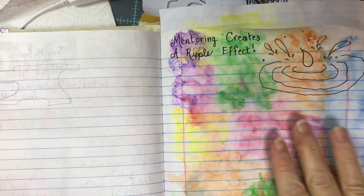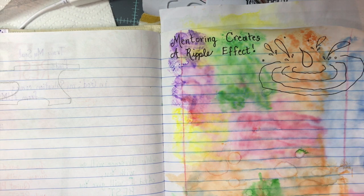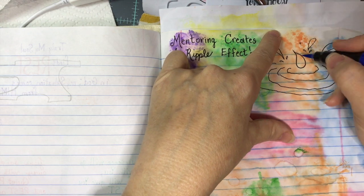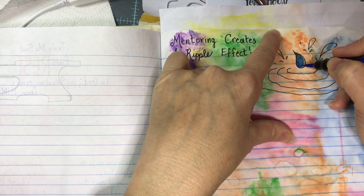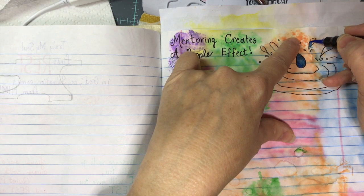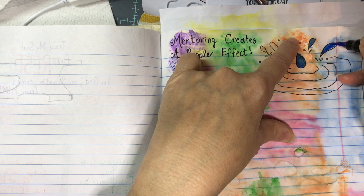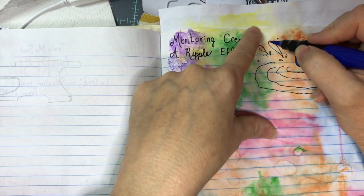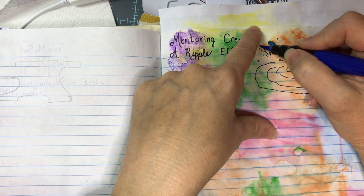If you haven't done this yet, you may want to do your whole page in blue — I think that looks really good. I'm going to take that same pen I used to create this page and go in here. It's almost like a paint pen or watercolor pen. I'm going to go in and do my water droplets. I bought these at the Dollar General store. I don't love them for brush lettering because the bristles come apart, but I do enjoy them for watercolor effects.